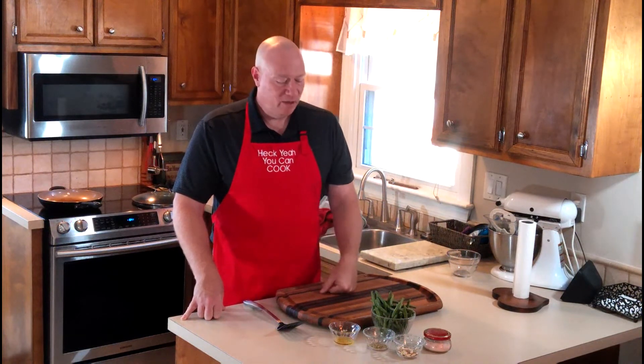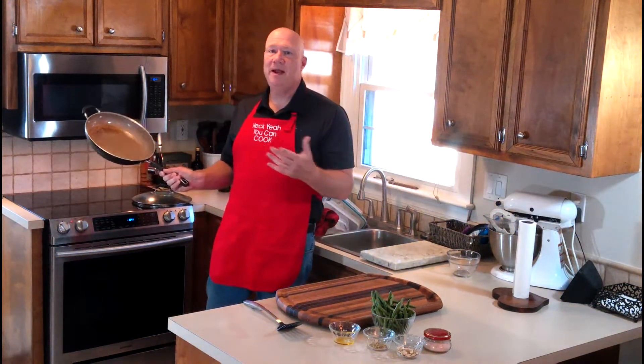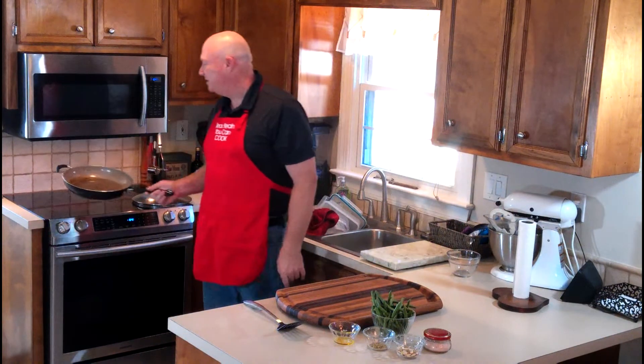Today's tools you're gonna need are pretty simple for my super kicked-up green beans. You're gonna need a large frying pan - I'm using my largest one today, it's just a little easier to work with, and I have got that preheating right now.